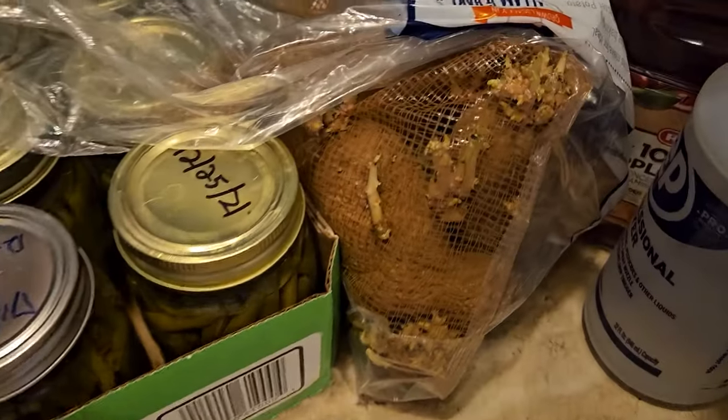Hey everybody, welcome to Down Home Backyard Gardening. Have you ever gone in your pantry and found a bunch of potatoes sitting at the bottom that you completely forgot about, eyes all over them going crazy? It's time to get those in the ground, at least for me. And we're also going to plant our sweet potato slips that have been growing since the beginning of December. So as always, let's grow.